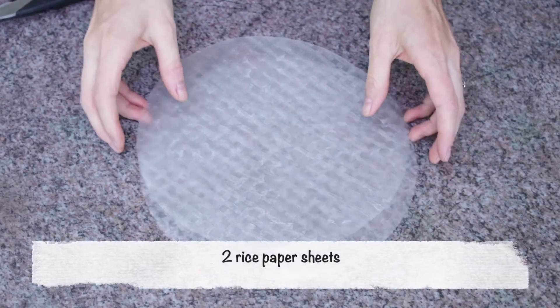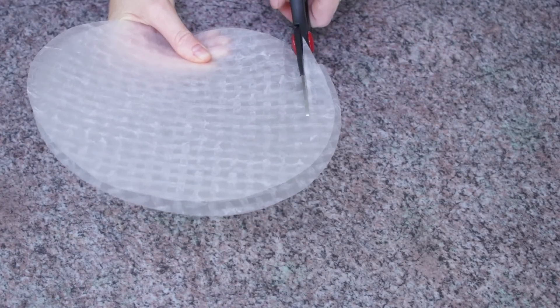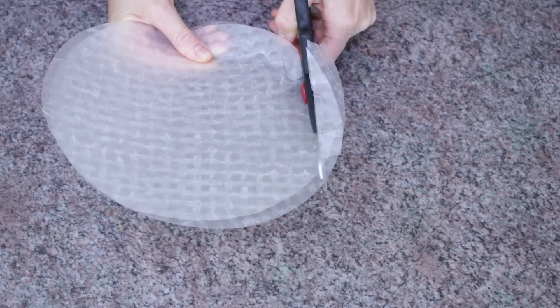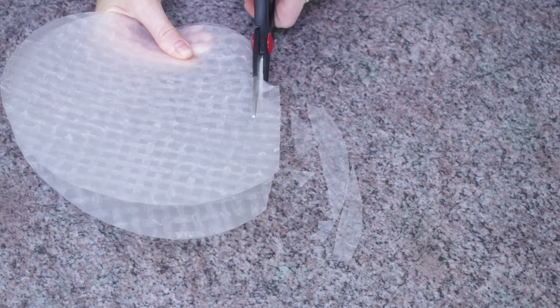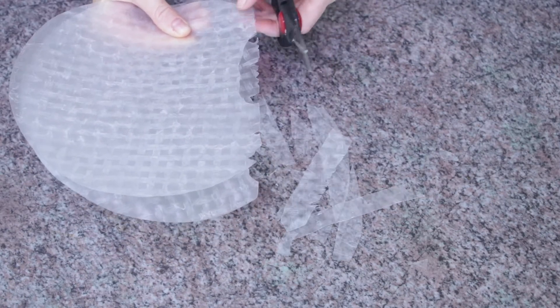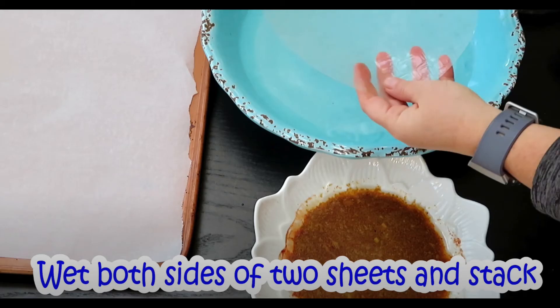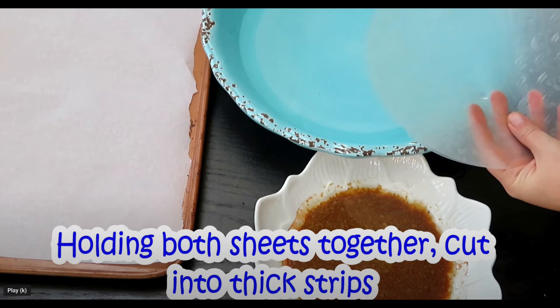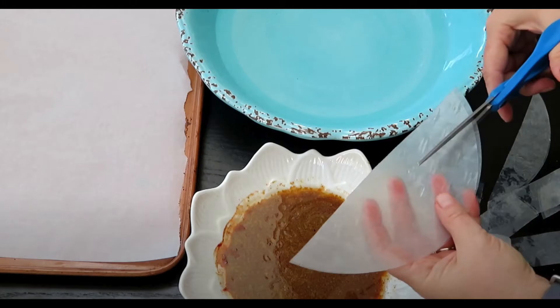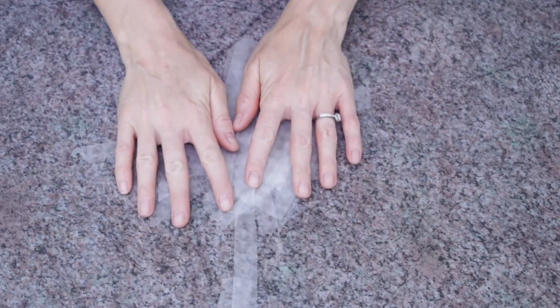Next, get two rice paper sheets, put them together, and cut into thin strips. As you can see, my strips were breaking quite a bit. After filming, I saw Live Life Lori's crispy vegan bacon method — she put two sheets together, wet them, and then cut them into strips, which worked a lot better. Definitely do it Lori's way.